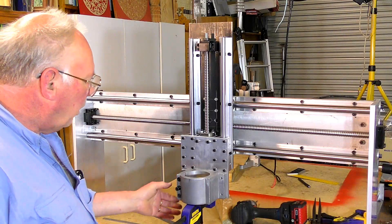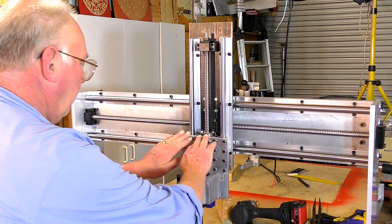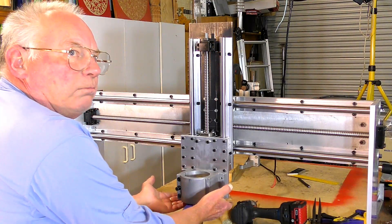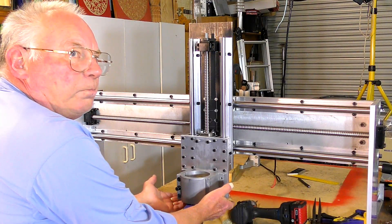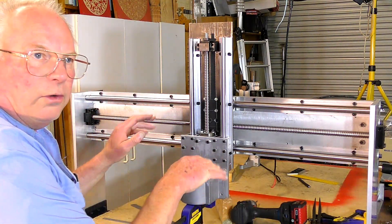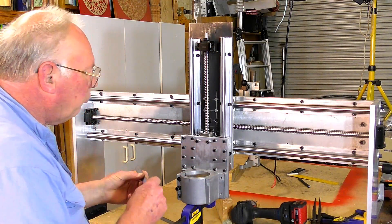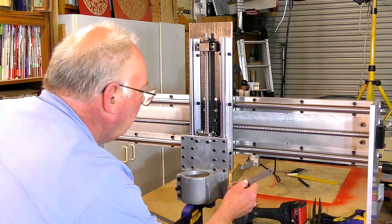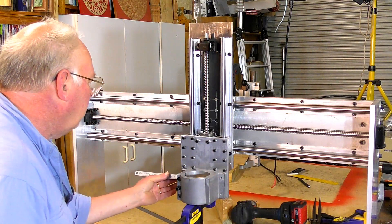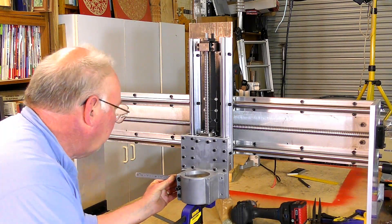I've got an Irwin clamp and I've clamped it to this Z-axis plate, and I can feel that it is pretty level - I can't feel a difference there at all. I just want to make sure I have this in the central position. I've got 6mm there and 6.5mm there.